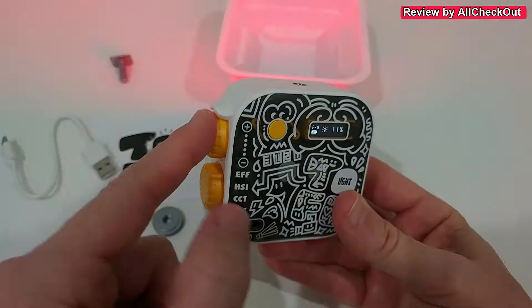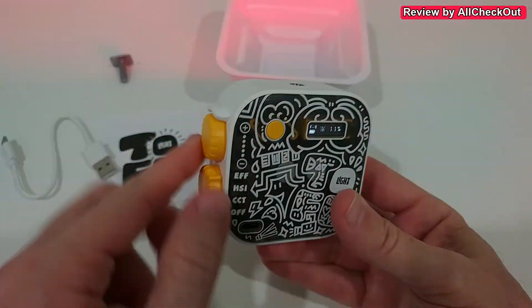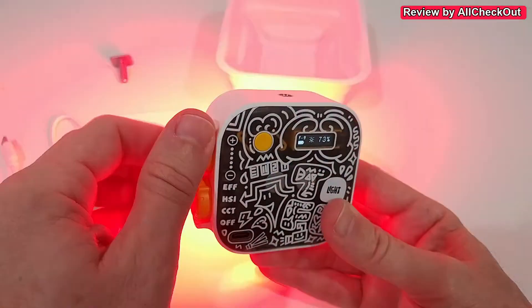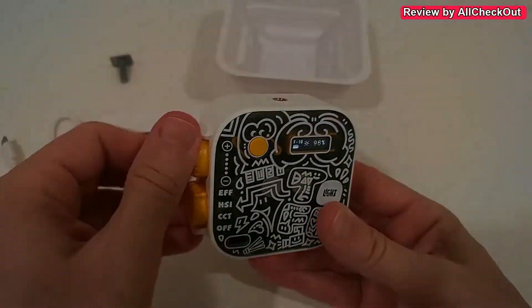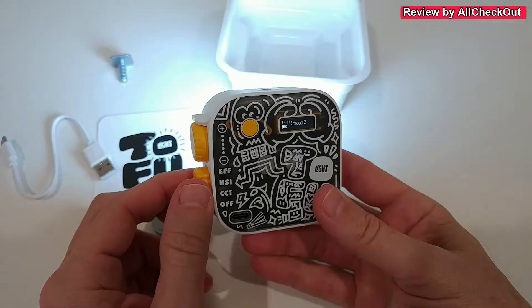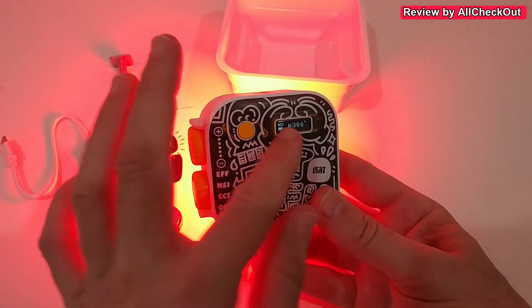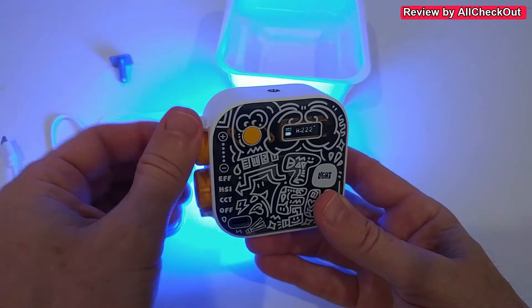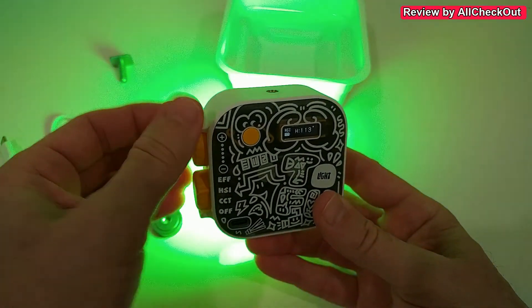For all of these functions we can also adjust the brightness very easily and very fast — something I really love, because a lot of lights just have a button and it takes forever. Here it is super fast. And as you can see, we can also change the color super fast.